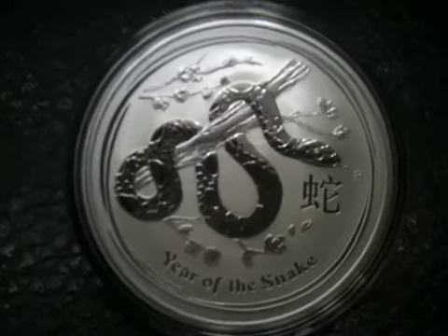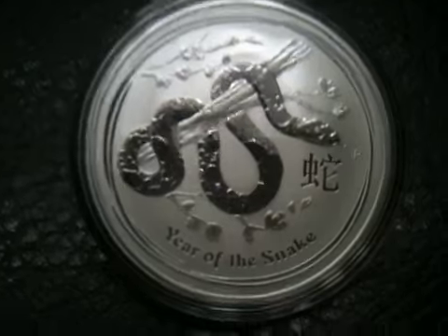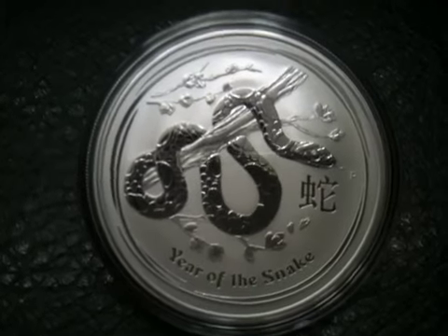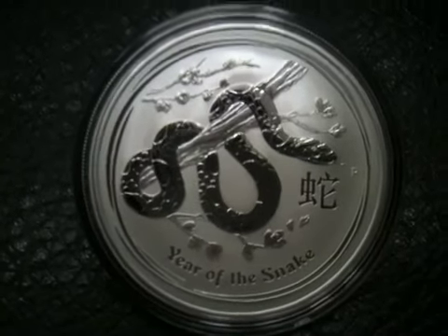As always it's in the Perth Mint capsule. This coin has probably never been touched by human hands — great condition, great shine and luster. I love the proof finish on the animal and then the matte finish in the background.